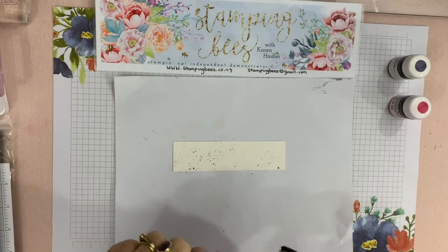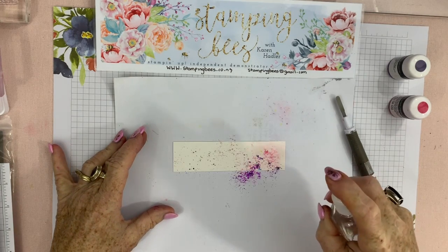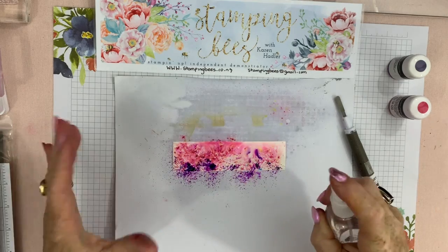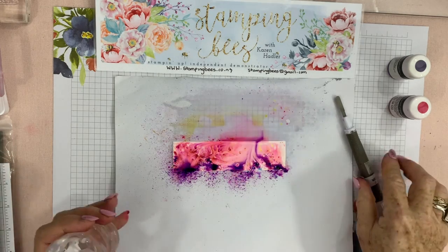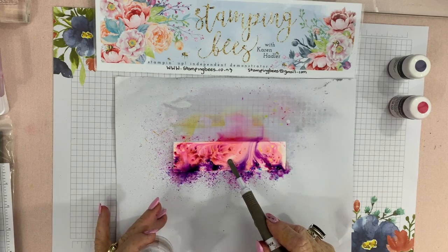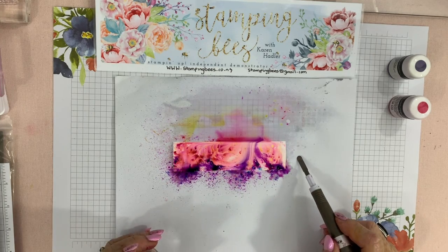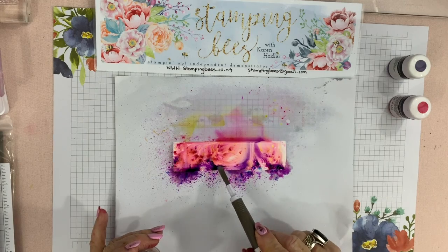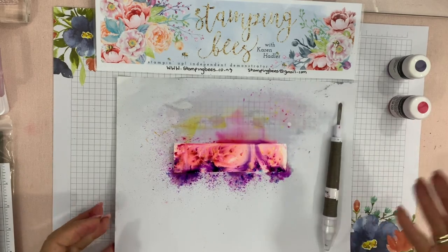I'm just going to hold it down in the middle and lightly spray. Look how that comes up — isn't that amazing? Just so beautiful! It depends on how much water you add. The water does make it curl up a bit. I've done this on shimmer paper so it takes a little bit longer to dry, but look at those gorgeous patterns forming. The pink has got a little bit of yellow pigment in it and the purple has the blue pigment. That would take a while to dry, so as I said I have prepared one earlier.